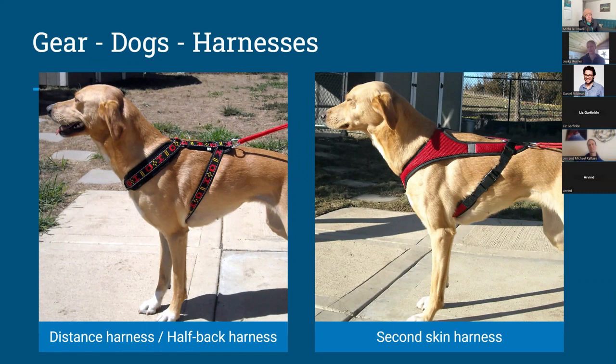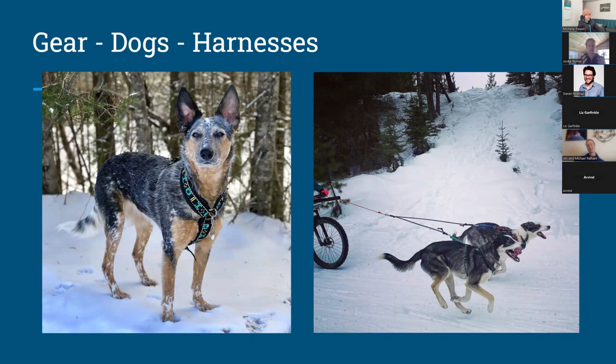The second type I want to talk about is the halfback harness. The distance harness and the second skin harness both stop around the dog's midpoint on their back. One advantage is that it transfers a little less power from dog to human, which can be nice on skis if you have a really strong, fast dog. These harnesses typically have just one buckle on the side, making them easier to fit for stouter dogs like heelers and Aussies.